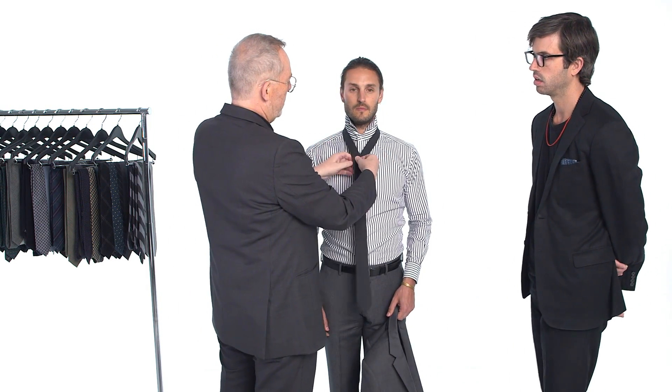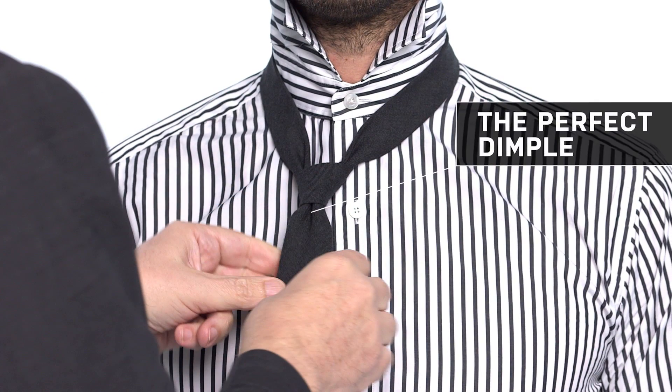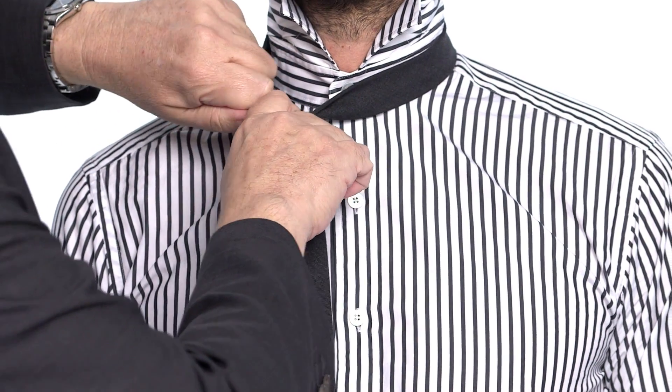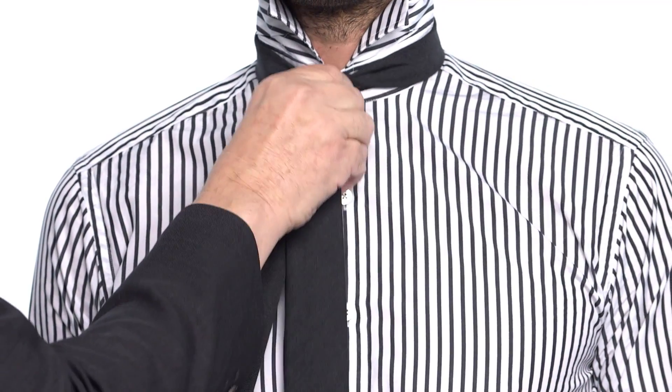You want to tie a classic four-in-hand, which is once around and through. Then right when you get to about there, you want to start forming the dimple. Pull the tie and formulate it once it's in. I like to grab the side and the knot and pull as hard as I can to get a really tight knot that has a dimple that will stay there all day.